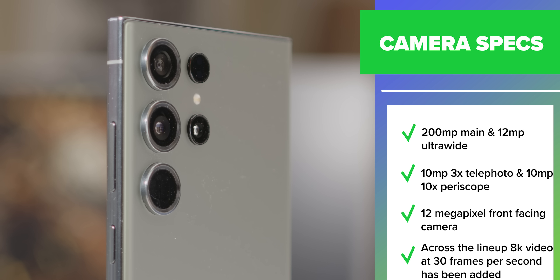Let's begin with the cameras. On this phone, you're going to get that new 200-megapixel main camera, a 12-megapixel ultrawide, 10-megapixel 3x telephoto, the 10-megapixel 10x periscope camera, and the 12-megapixel front-facing camera. Across the lineup, Samsung has added 8K video at 30 frames per second.